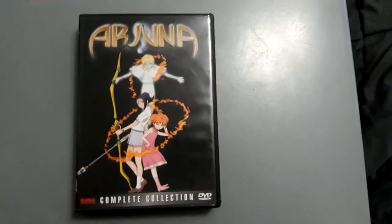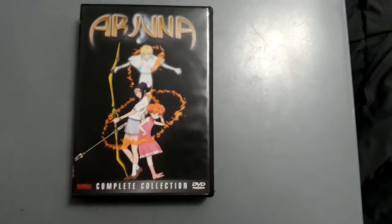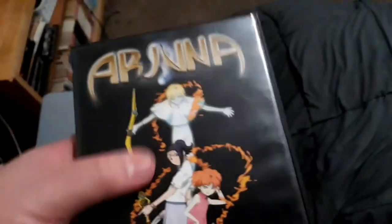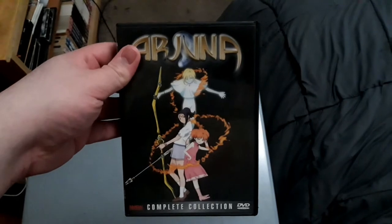It's also in this thicker case format, like the Cowboy Bebop Anime Legends DVD thick case. You get the picture. Here's the cover, here's the spine — it's basically in its own thick case, the equivalent of those Anime Legends DVD sets from Bandai Entertainment. And even though I did an anime review on Arjuna, I'm going to do a DVD review on this one.